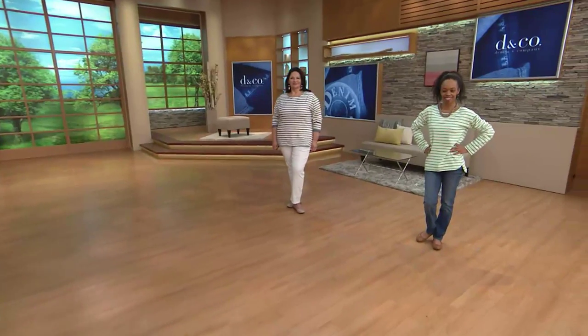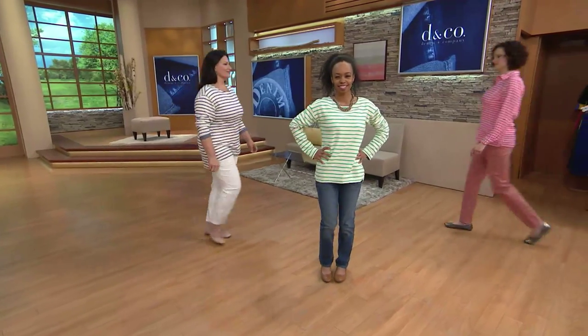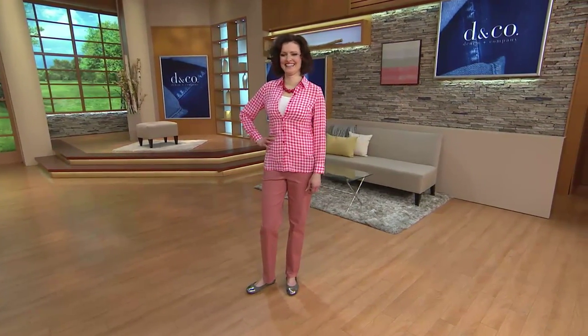Speaking of that, now would be a good time to tell you that you and I are going to be together Tuesday at midnight. If you love Denim and Company, you are definitely going to want to tune in for something totally new from Denim and Company Active — that's all I'm saying.